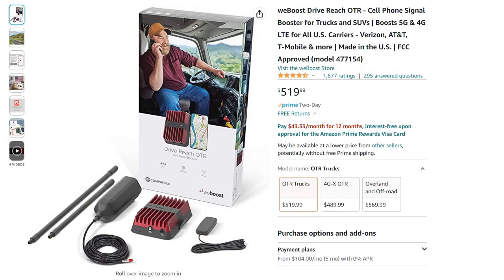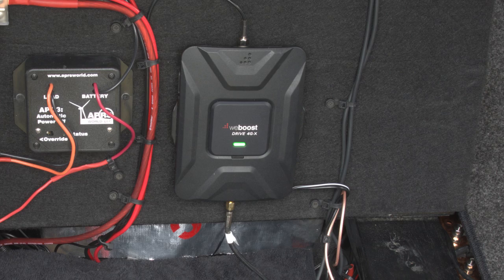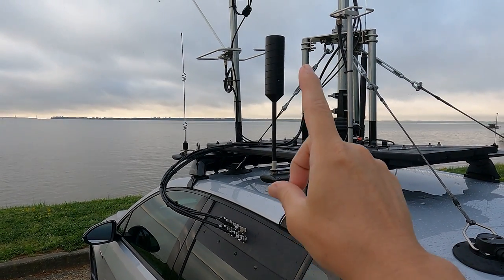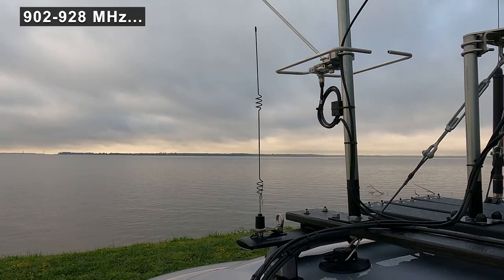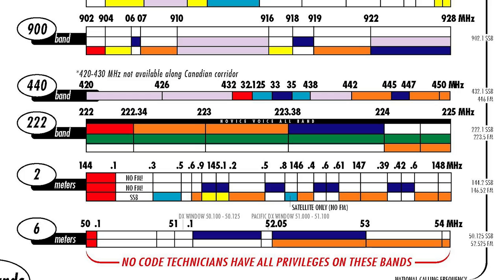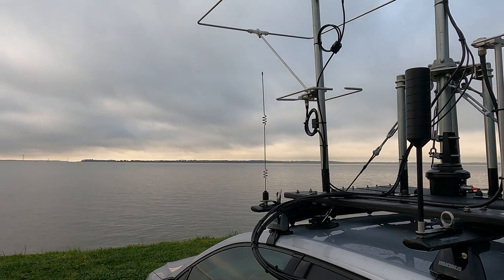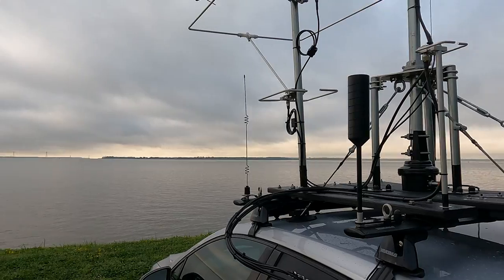The WeBoost cellular signal system takes in a weak cellular signal on the exterior antenna, amplifies it inside the car, and retransmits it on a smaller interior antenna. Likewise, my outgoing cell signal is received by the interior antenna, amplified, and transmitted out on the exterior antenna. Up in the front corner I have a 900 megahertz antenna — a club member loves to put people on 900 MHz, which is a use-it-or-lose-it band. The FCC can take bands away if unused, as happened with 222 megahertz. I don't yet have a 900 MHz radio connected, but the antenna is there and I'm making progress.